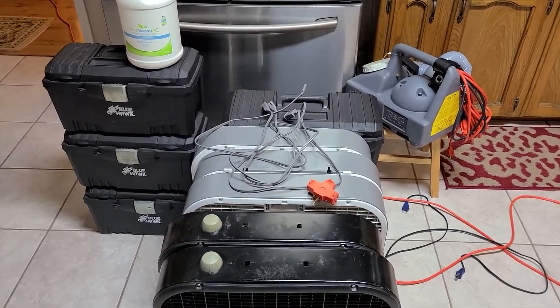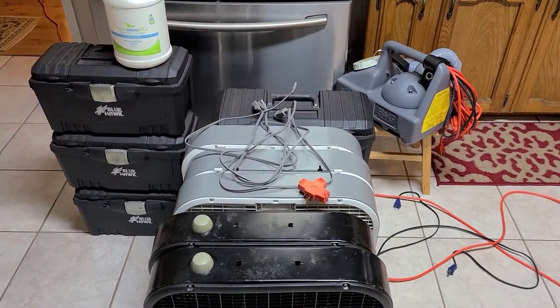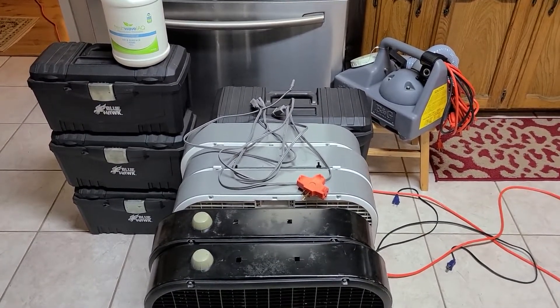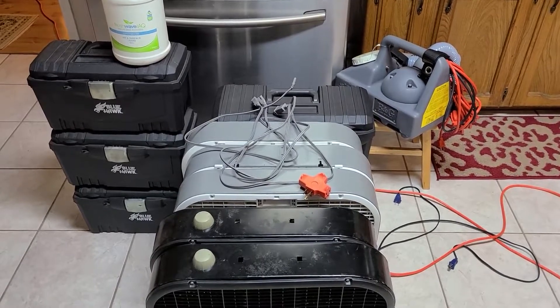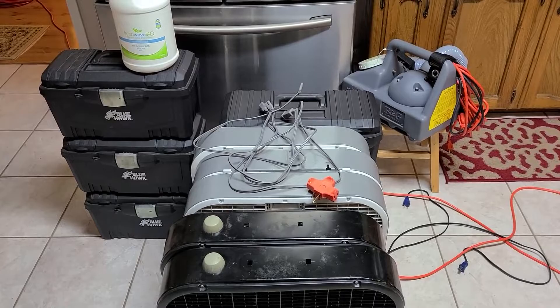That apartment price is a little on the low side, but I wanted to have a price point where they would use me continuously rather than just every now and then. If I priced the service at $250 or $300, I don't think I would have gotten the repeat business.